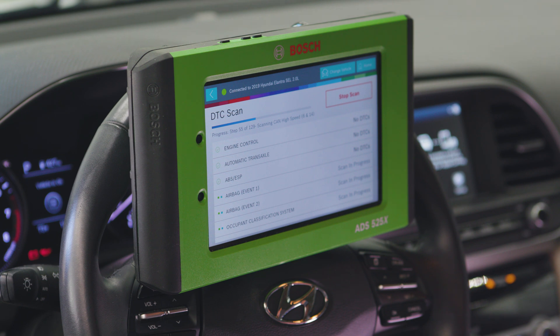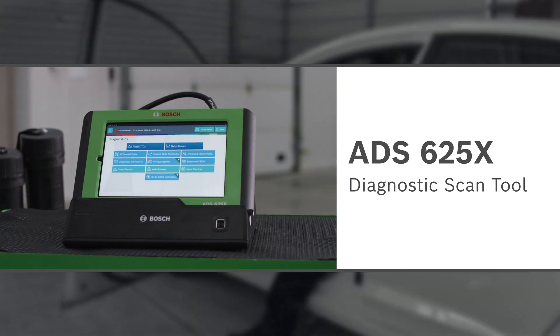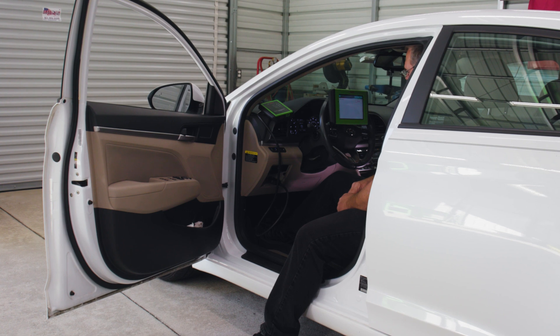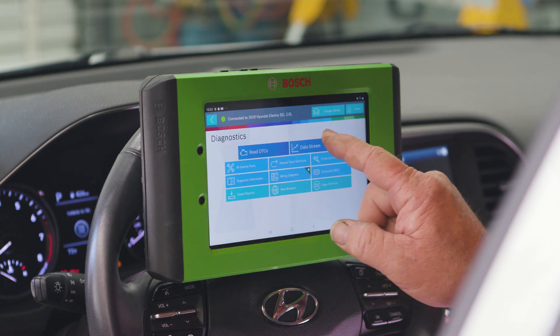We'll start with a DTC scan using QuickScan on the ADS525X or ADS625X Diagnostic Scan Tool. QuickScan can perform DTC scans in under 60 seconds. A P0137 code is returned, which could mean a few things: a bad oxygen sensor, wiring harness issue, plugged catalytic converter, or a damaged connector terminal to the O2 sensor.